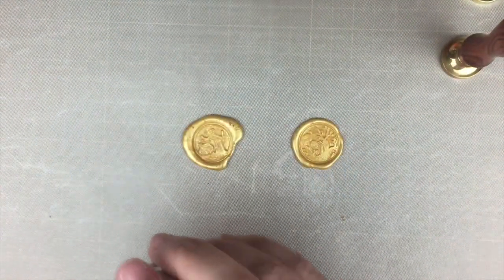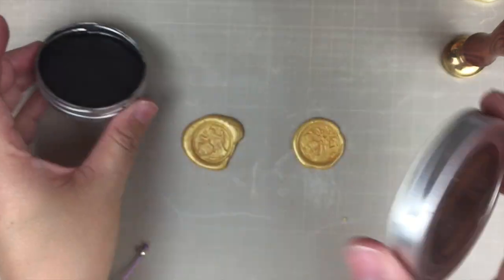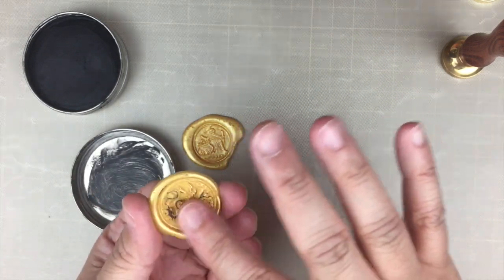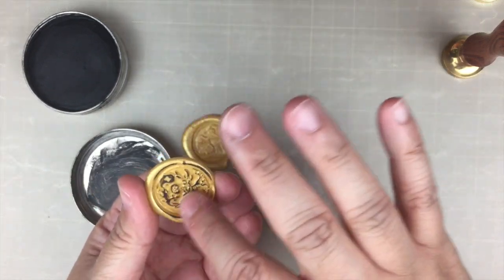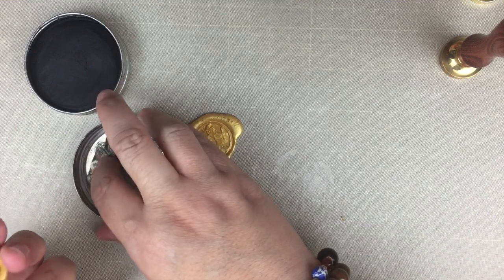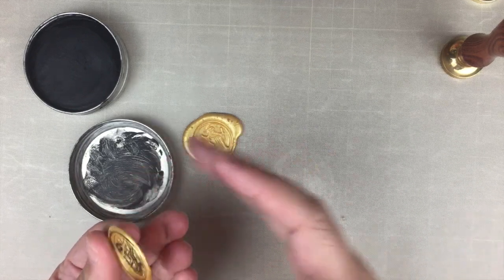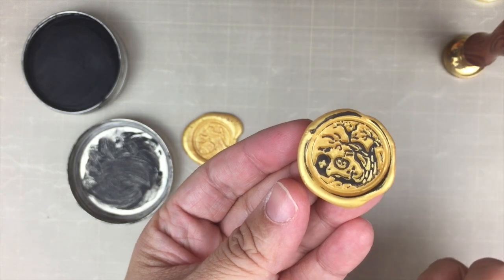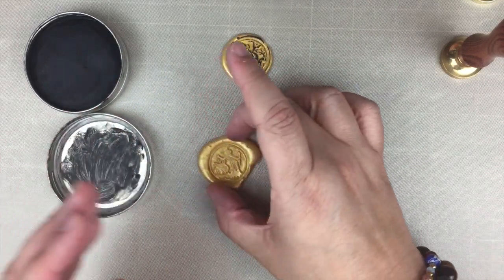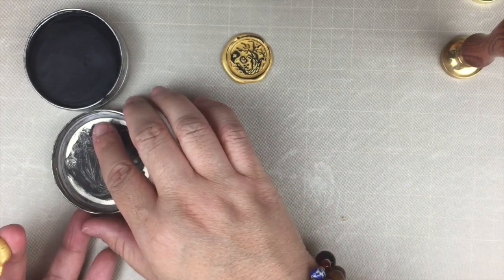I know it's hard to see the image right now, so let's fix that with some Gilders wax paste. I'm just going to rub some on my finger and rub it across the image. Now you can see the image a lot better — it's a tree pumpkin, and the other one, which is actually my favorite, is the witch with the cauldron.